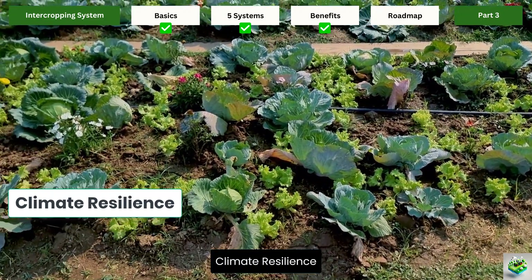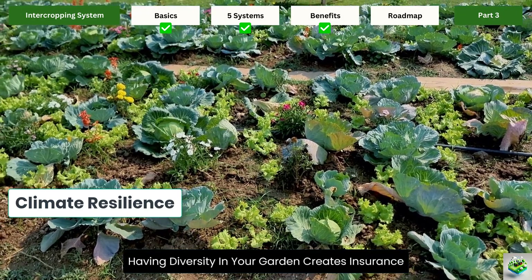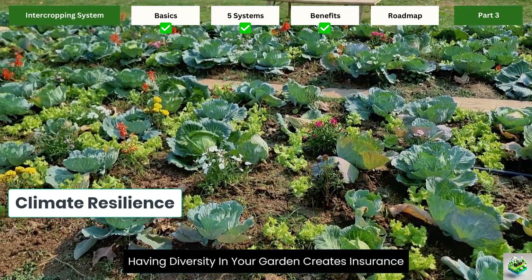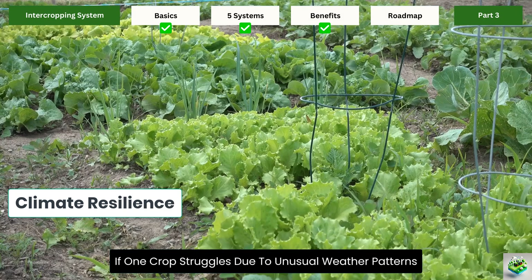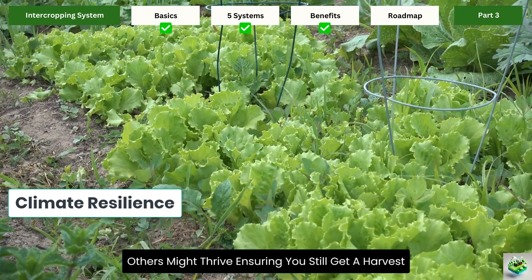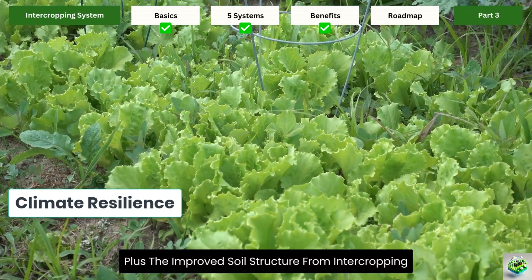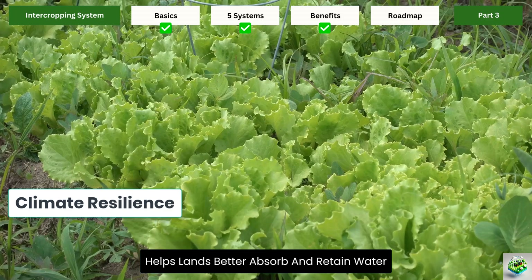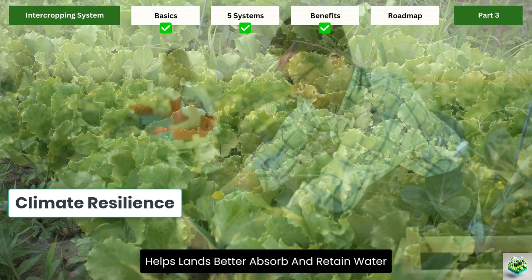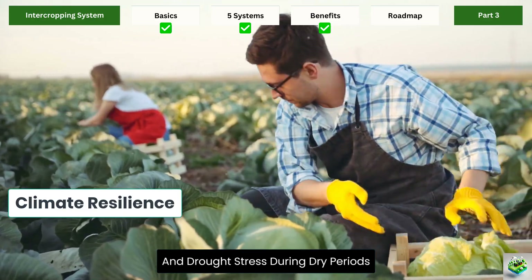Climate resilience: in an era of climate uncertainty, having diversity in your garden creates insurance. If one crop struggles due to unusual weather patterns, others might thrive, ensuring you still get a harvest. Plus, the improved soil structure from intercropping helps land better absorb and retain water, reducing both erosion during heavy rains and drought stress during dry periods.